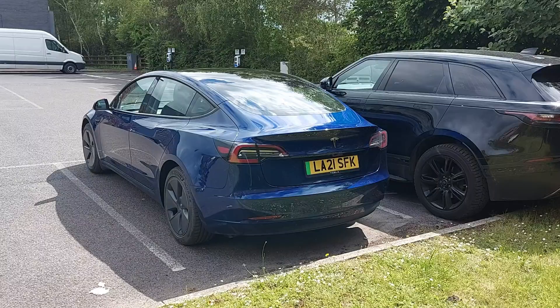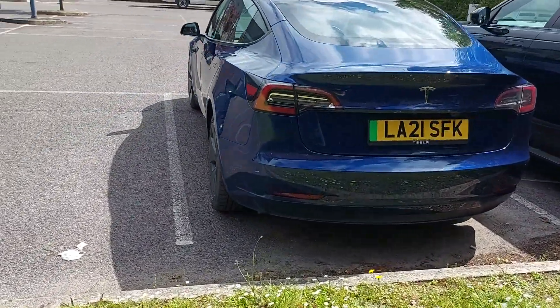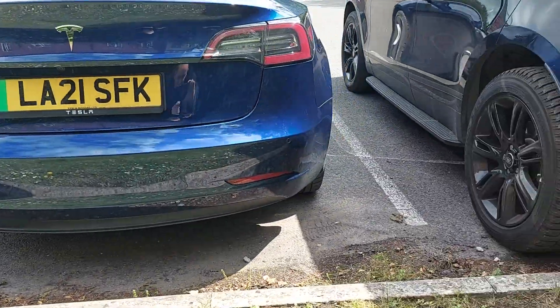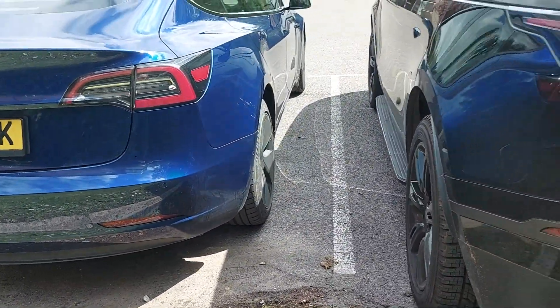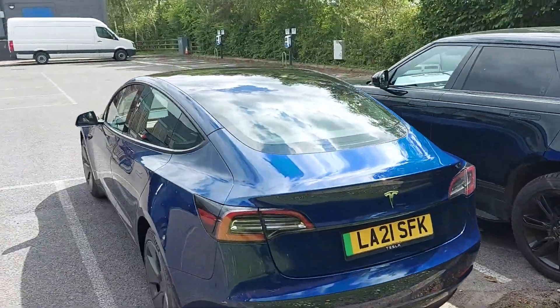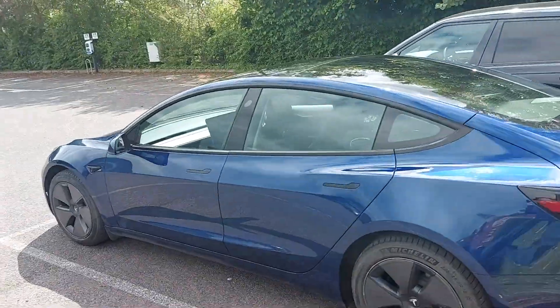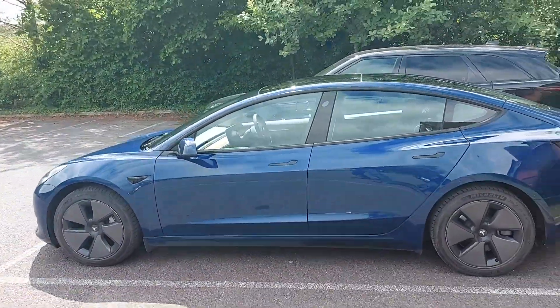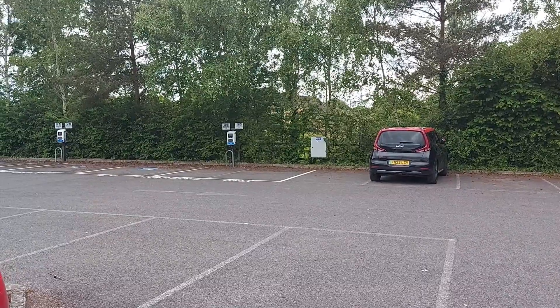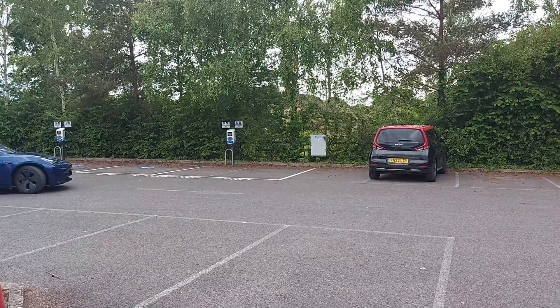This is where we've finished up. There's the white line on the near side — nicely in it. There's the white line on the off side. And look, not a scratch on that Range Rover, which is a relief because I don't fancy fixing someone else's Range Rover or indeed someone else's Tesla. Very cool. Let's try that again in a different space.